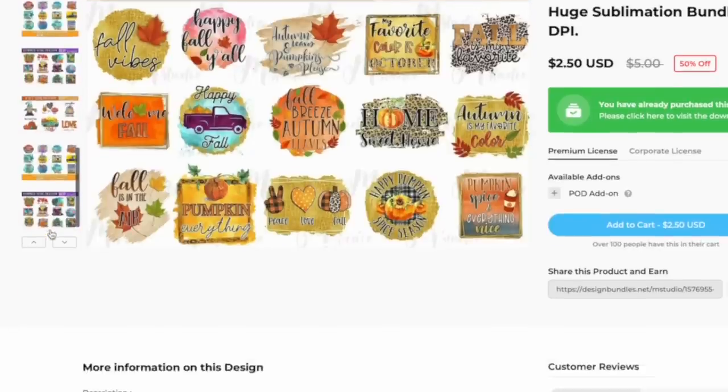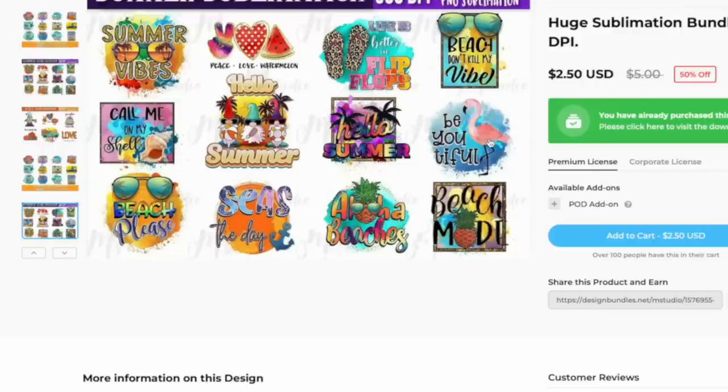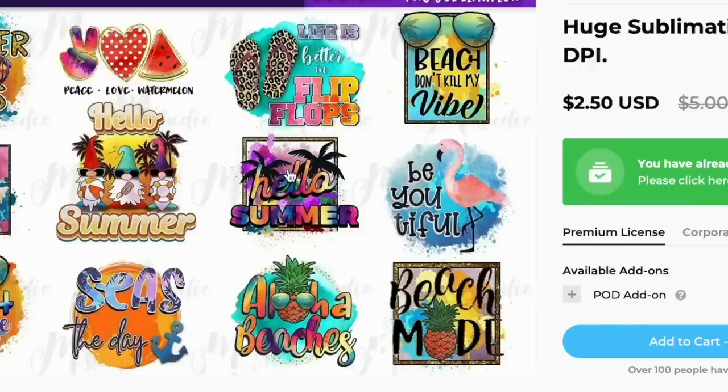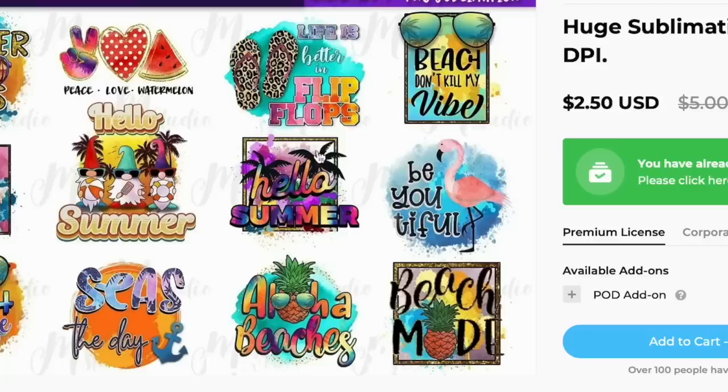Because it is summertime right now, I want to do a cute little summer one. I was trying to decide between this flamingo — if I did that one I could use the blue, the pink, and the black for splatter marks — or the Hello Summer design, where I could mix purples, use the pink and yellows and splatter all of those. I think I'm going to do the 'Be Beautiful.' I am using a toddler t-shirt, so I want to use the toddler-friendly ones. We'll go ahead and do Be Beautiful, using the black, blue, and pink.